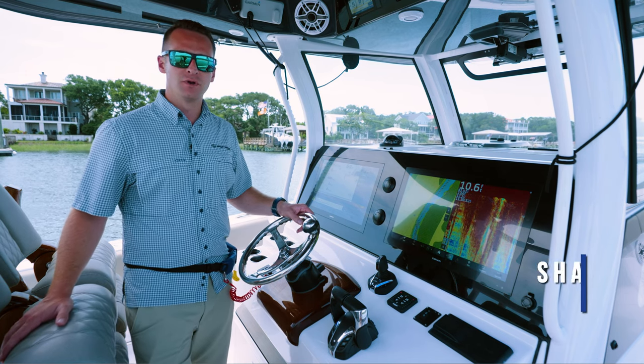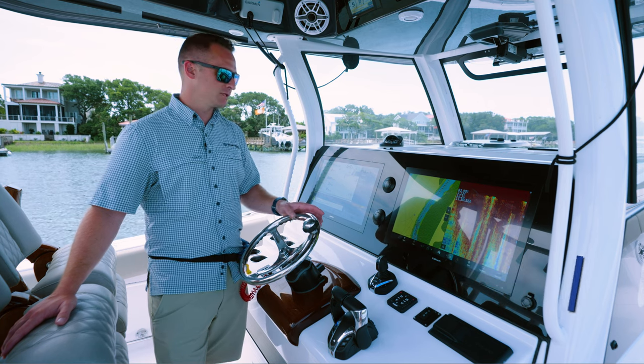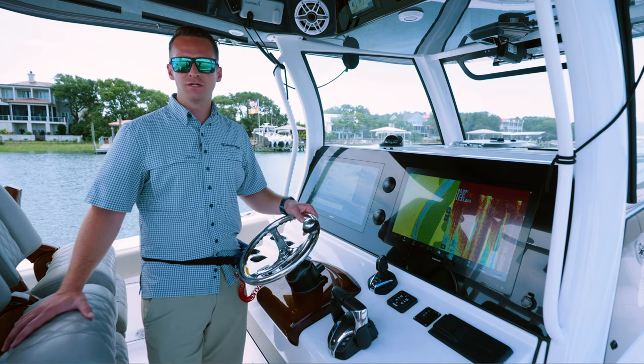Hey guys, welcome to another Tech Talk. I'm Sean Reel. We're out here today on the Sportsman Open 352 to go over Yamaha's Helm Master EX and joystick controls. As you can hear, we've already got it engaged and we're locked in place.